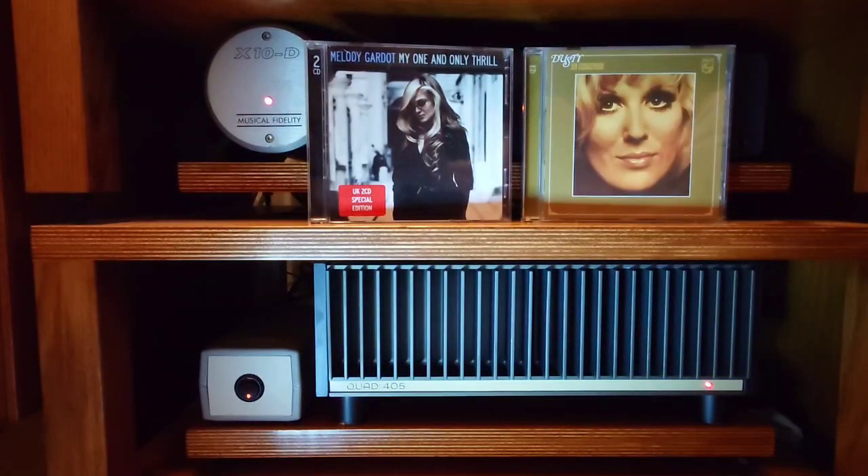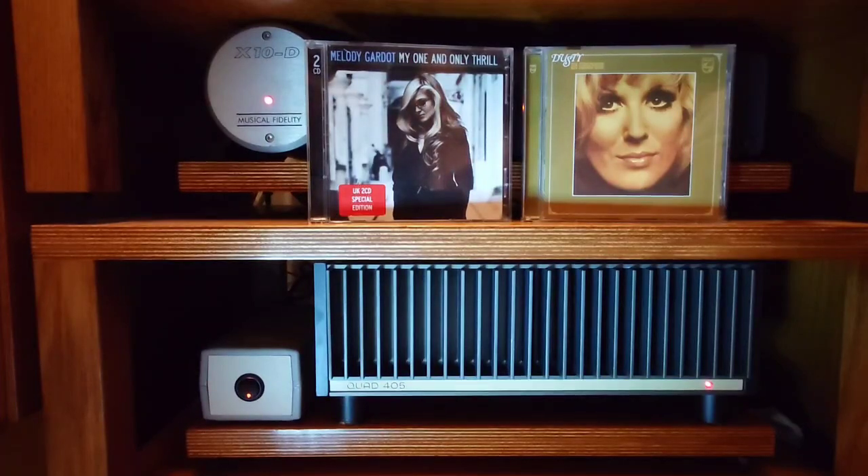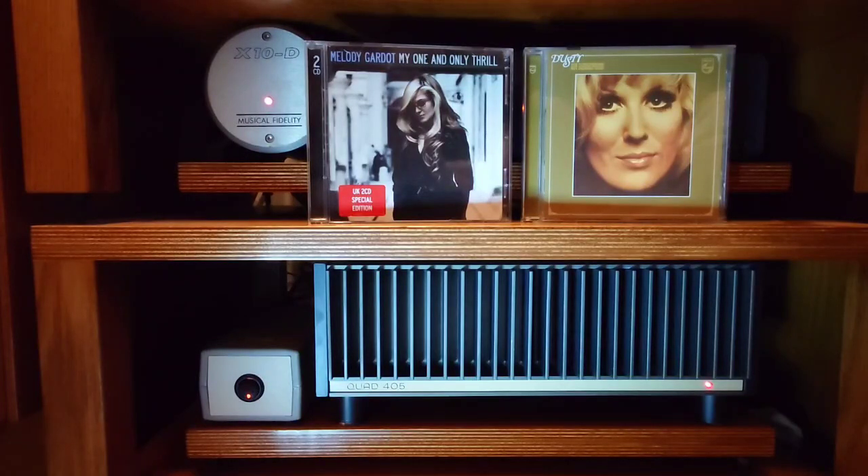I listened to these two discs before I did the upgrade - the Melody Gardot 'My One and Only Thrill', which is one of my favourite albums, and Dusty in Memphis. There's no doubt that this has added more warmth to the sound of a compact disc. I always find the CD to be slightly edgy sounding, almost too clinical, and this has given it that analog feel to the sound.